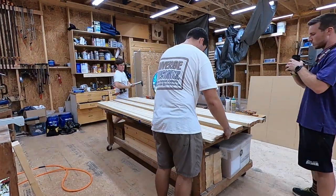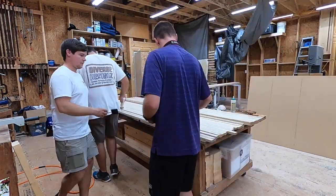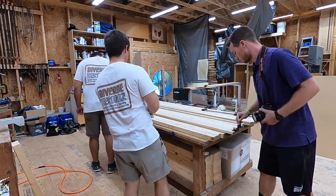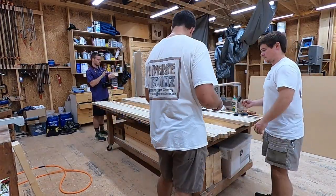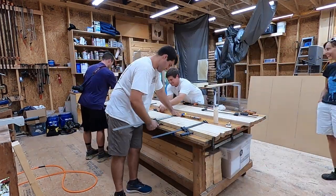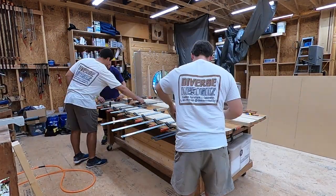Here we're going through and sorting out where we want each piece in the layup and getting ready to glue it down. Justin's got a glue roller, but what we found was that the glue roller wouldn't spread the glue fast enough. It was probably 95 degrees in the shop and close to 70% humidity, and the glue started to set up really quickly. We had decided ahead of time to only glue half of the countertop at once, but we ended up having to rush through it and some of the glue joints weren't quite as tight as we'd have liked.